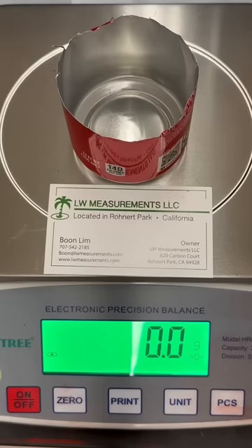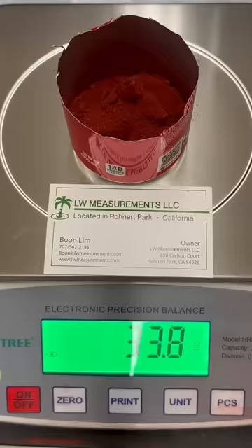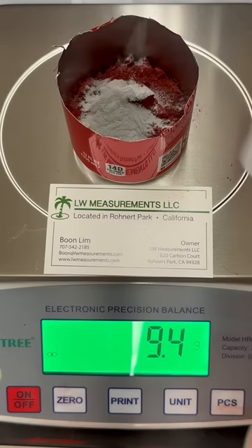Remarkably, this powerful reaction requires two common materials: rust and aluminum. The red material you see being added to the soda can is rust, or iron III oxide. This gray material is the aluminum metal, and once that's added, we mix everything up.